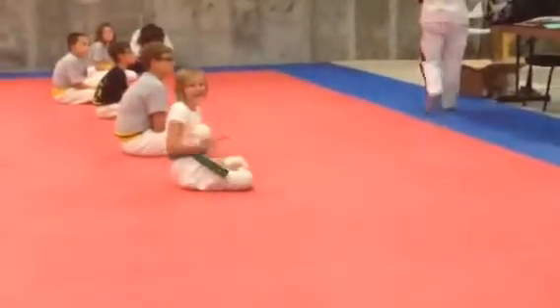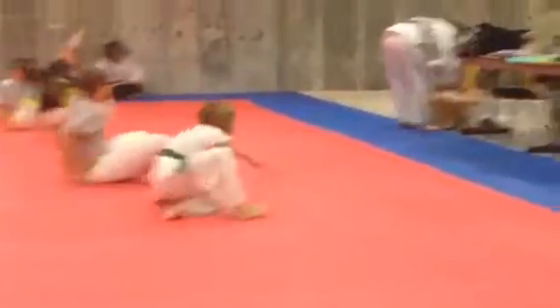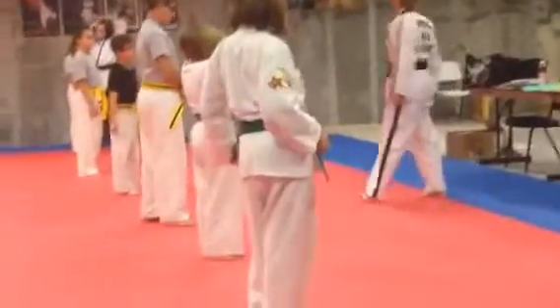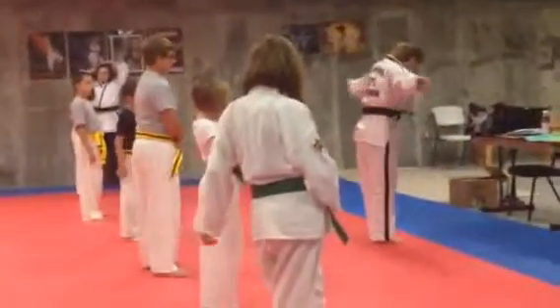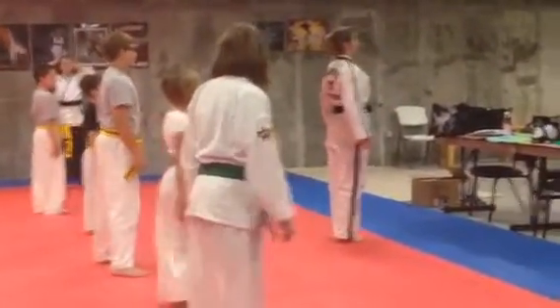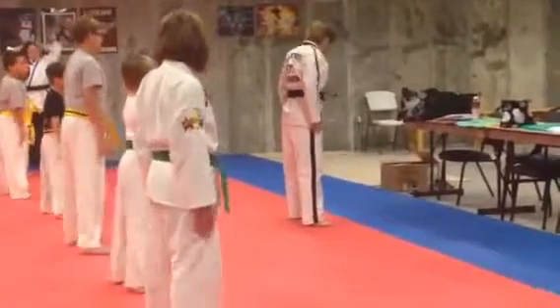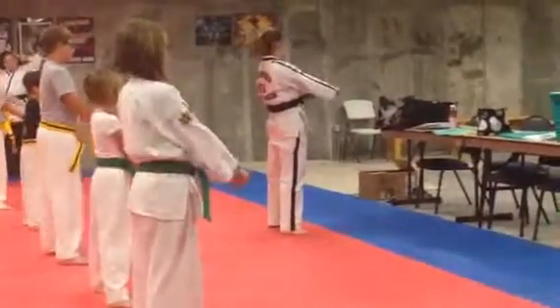And everybody up. Yes, ma'am. I'm going to pull them up a little bit — get you guys going. So from here, Jerriette, please get your hands at your side. Take your belt away. Step out. Hold them apart. Hands in front. Three. Thank you.